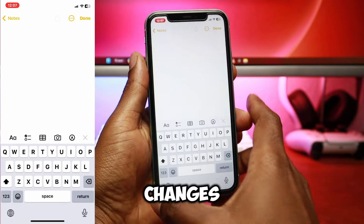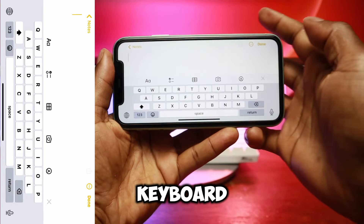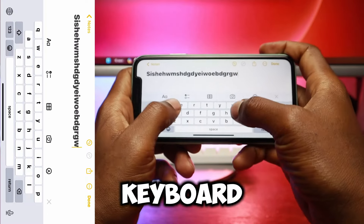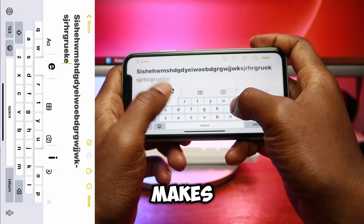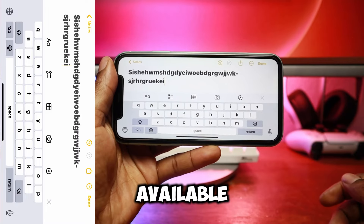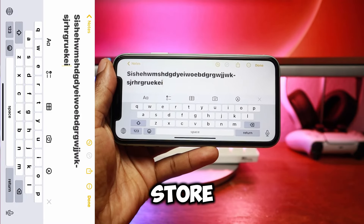Make sure the icon changes from red to gray. Now, each time you need to use a larger keyboard, just hold your iPhone in landscape mode to get the wider and more comfortable keyboard that automatically makes the keys larger. Note that the landscape keyboard is not available for apps that don't support landscape mode, such as the iOS App Store.